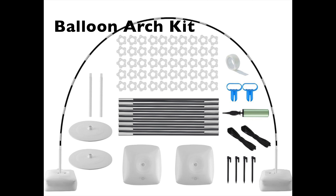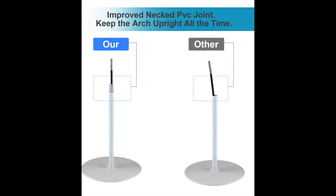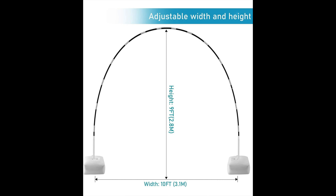We used approximately 100 fully blown, all the same size balloons. I mentioned all the same size because if you decide to use smaller balloons, you are going to have less volume, which then means you'll need more balloons to work with. As we all know, parties can be stressful.